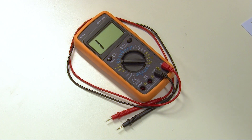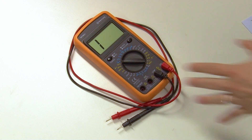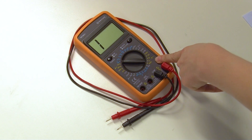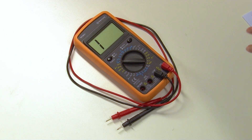Not everyone is familiar with multimeters, so let's take a quick look at how they work. A multimeter is a testing tool and it can be used to measure current, resistance, and voltage. One of the uses of a multimeter is to test parts within appliances to see whether or not they're faulty.